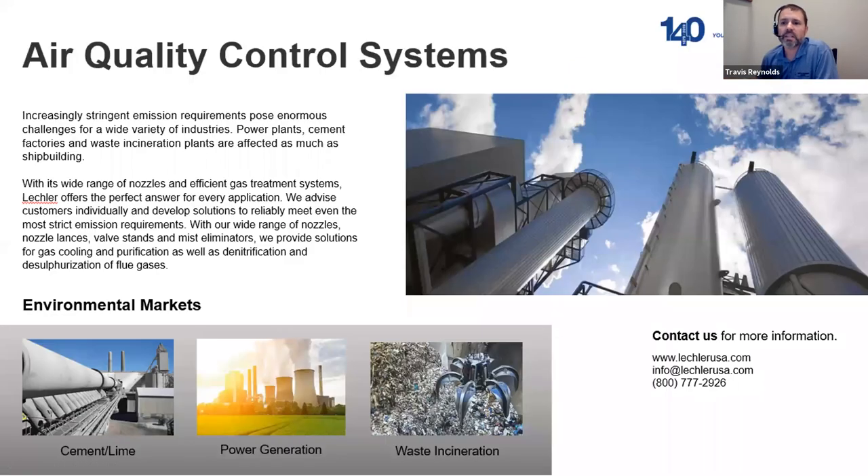Leckler, for over 140 years, has been designing and manufacturing spraying solutions for air quality control systems and other applications, with a wide range of nozzles, nozzle lances, valve stands, and mist eliminators. They work heavily in desulfurization and denitrification of flue gas processes and advise customers individually to develop solutions that reliably meet even the most stringent emission requirements. We also want to thank Stuart McKenzie, a DSUA advisor who has been instrumental in supporting us this year.